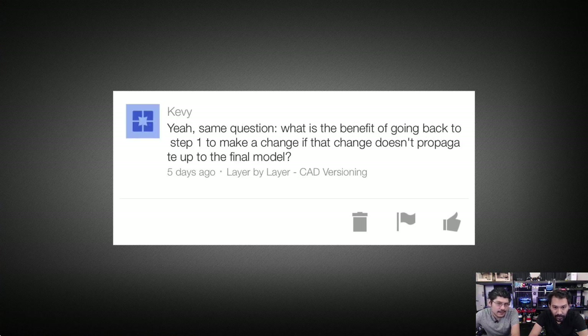Next question is from Kevi, about the layer-by-layer CAD video a couple weeks ago: what is the benefit of going back to step one to make a change if that change doesn't propagate to the final model? So in that first video I was checking out CAD versioning — what I forgot to mention is that you can also capture design history, which lets you bring a change back up to the previous model. I'll put together a video on that. But if you'd like more, definitely check out Autodesk Fusion's YouTube channel — there are always new videos every other day.